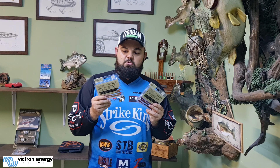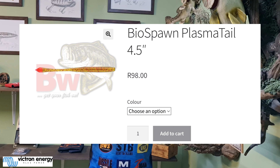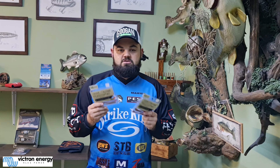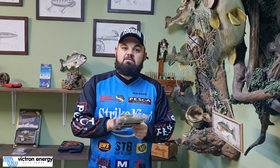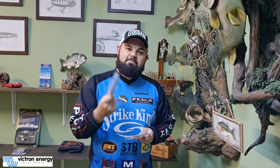Bio Spawn have got these plasma tails in stock which are phenomenal. I'm going to share with you two colors that I use especially in winter when the water is clean — these are my go-to colors. They're very natural. The first one is a watermelon red.